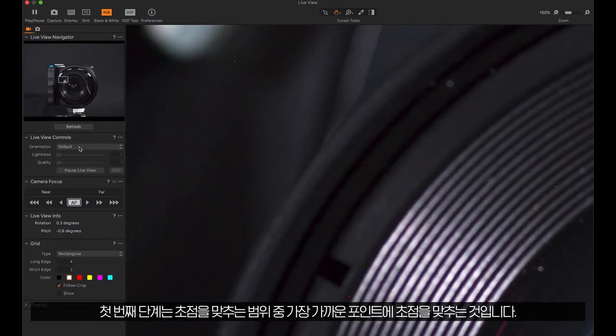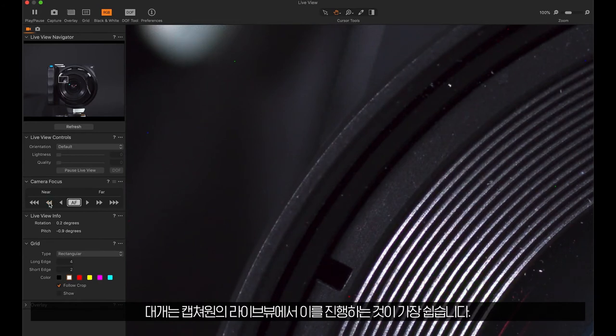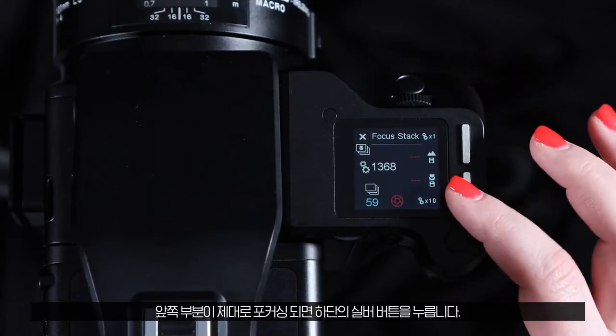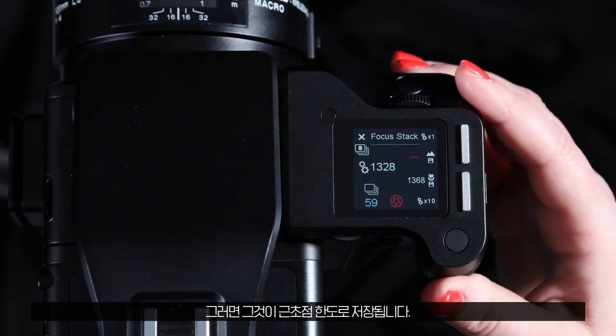The first step is to focus on the closest point you want to be sharp. The easiest way to do this is to use live view in Capture One, but you can also use live view on the back or look through the viewfinder. When the front portion is properly focused, press the bottom silver button, and this will save this as the near focus limit.